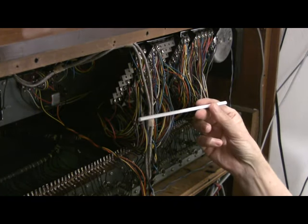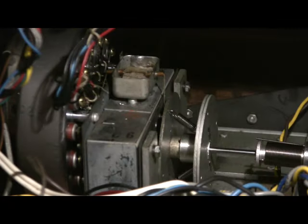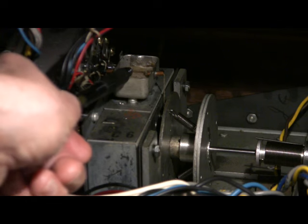Here's a trick: use a plain soda straw to direct the oil back to the cup. The last place to oil is this cup located directly above the motor.